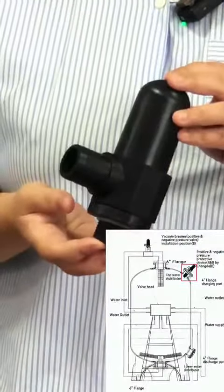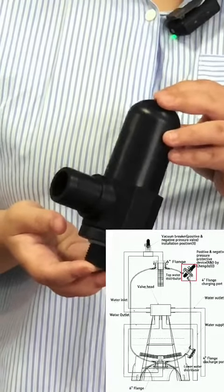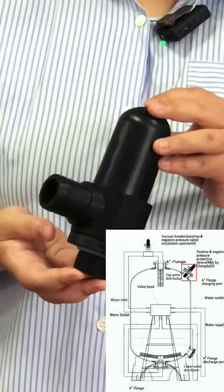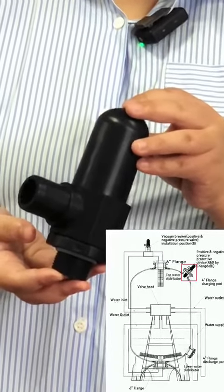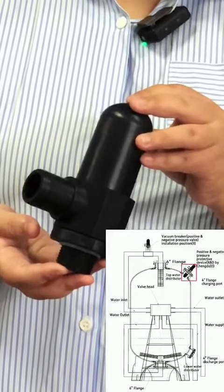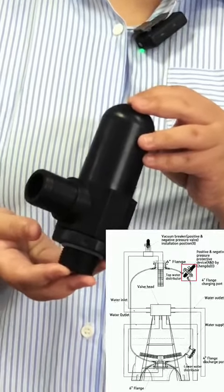In addition, our company also produces our own RD negative pressure protection device. It adjusts the spring pressure not to exceed a specific pressure, so as to achieve the protection of the pipeline and equipment.